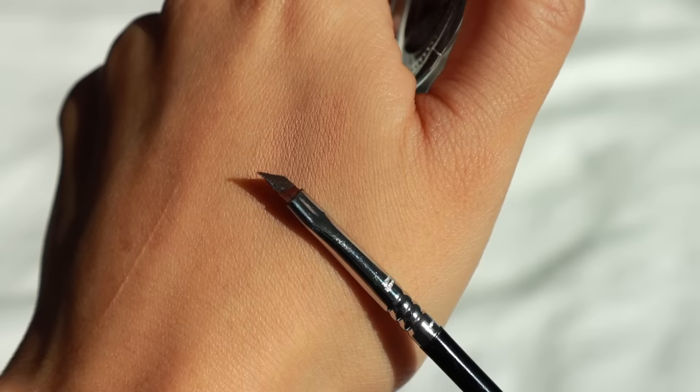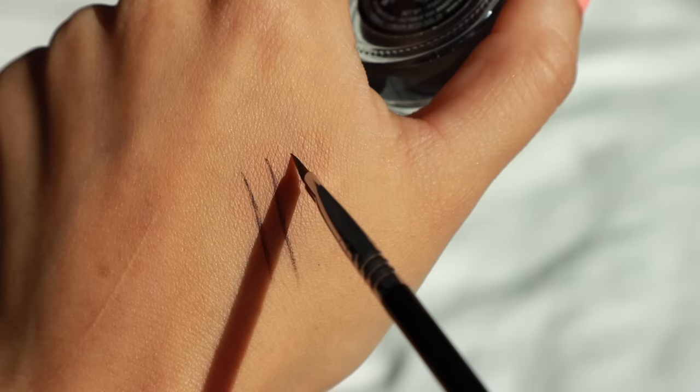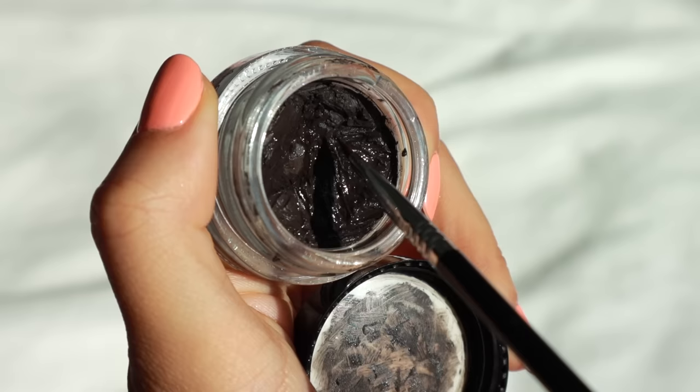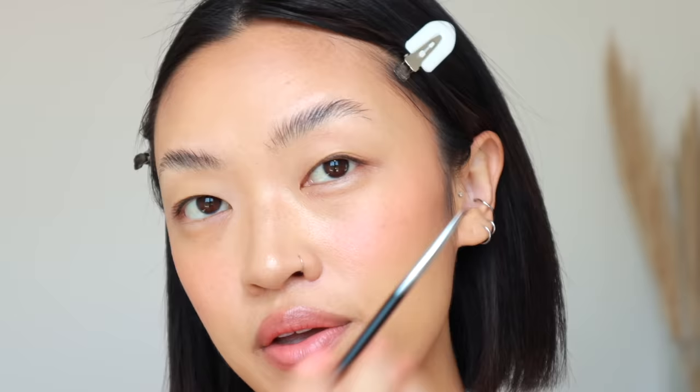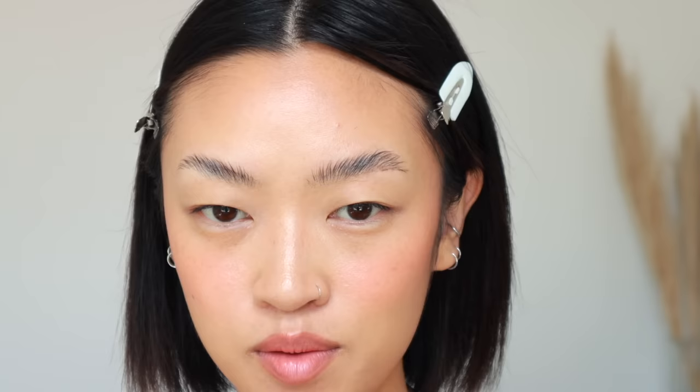I take a little bit of the Duraline and drop it into the jar, let it sit, and mix everything together. It just helps soften the pomade so it's smoother and easier to work with — you want the smoothest texture possible. The brush I love for this is the Sigma winged liner brush, a super thin brush that helps me get really thin strokes to make it look as natural as possible. I take the brush, dip it into the pot, brush off the excess on the lid, and start off with this brow first.